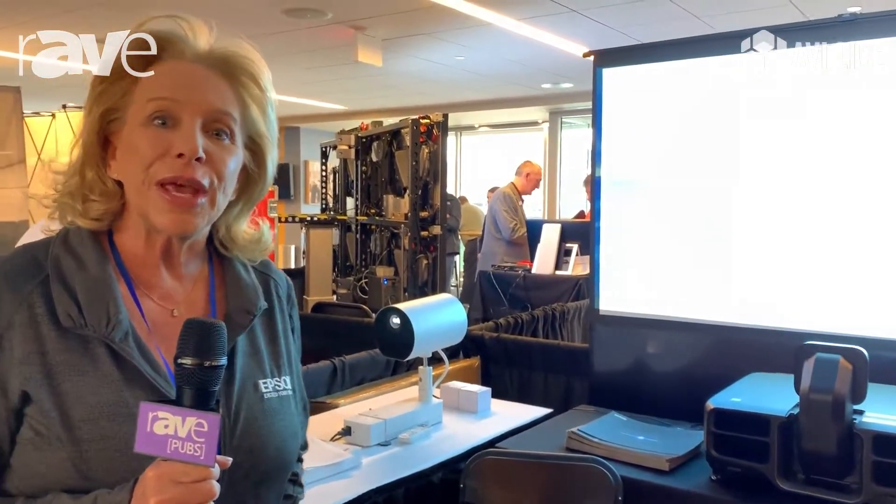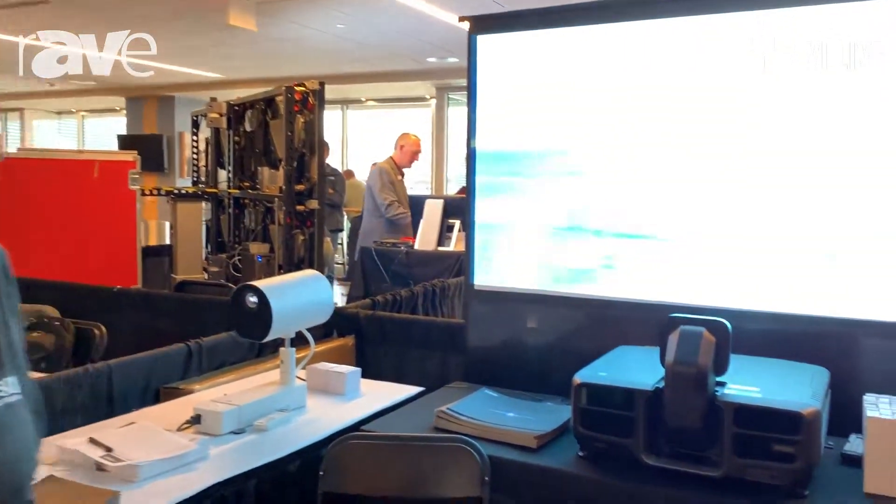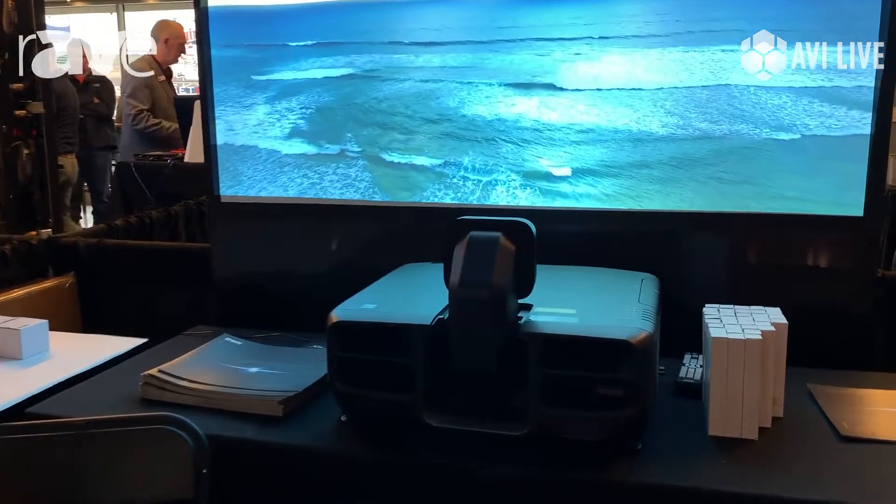Hi, I'm Colleen Echols with Epson, here at AVI Live in Minnesota. Today we're showing our Pro-L series laser projectors.